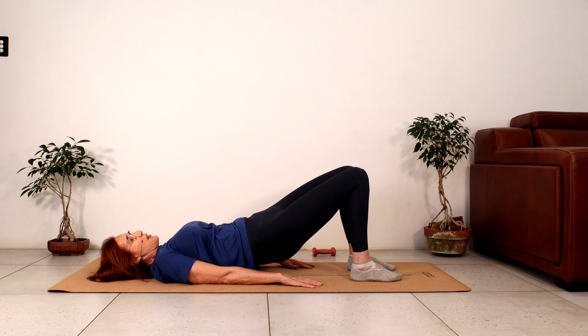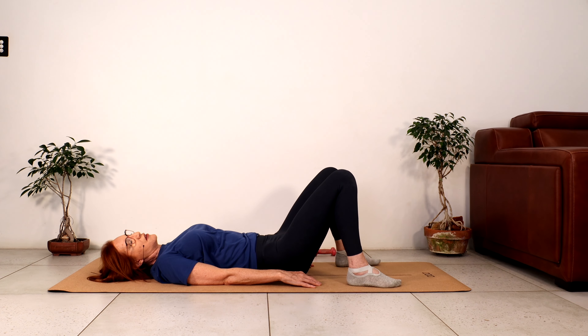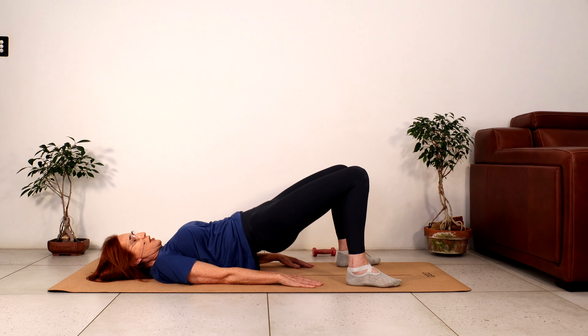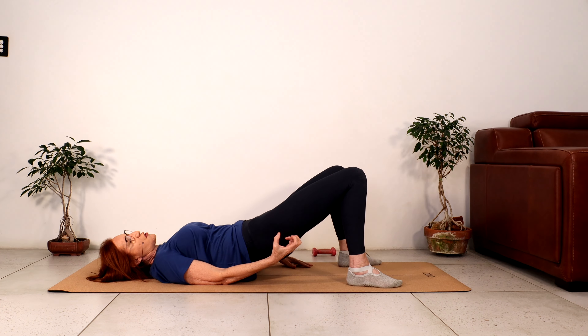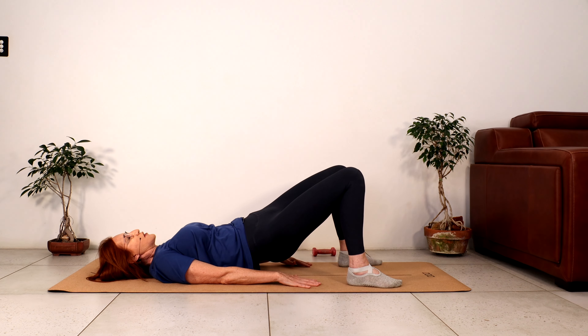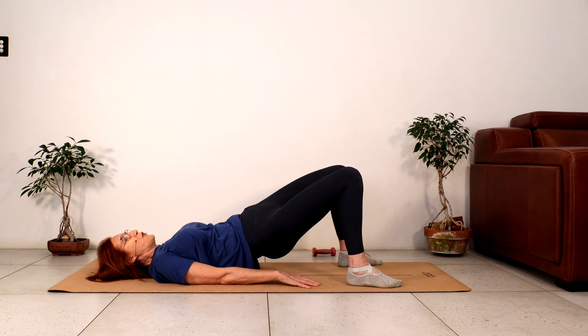Hips back to center, just roll down one vertebrae at a time. This time separate the feet so they're wider than your hips. Breathe in — as we breathe out let's lift the hips up. Right foot presses down, squeeze the right glute. Good work — eight, seven, come on squeeze tighter, five, four, three, stand on that right foot, two, one. Bring the hips back to center. Now the left — stand on the left foot, squeeze the glute and lift. Nine, eight, seven, six — good work — five, lift higher, four, feel the muscle contract, two, one. Bring the hips back to center.